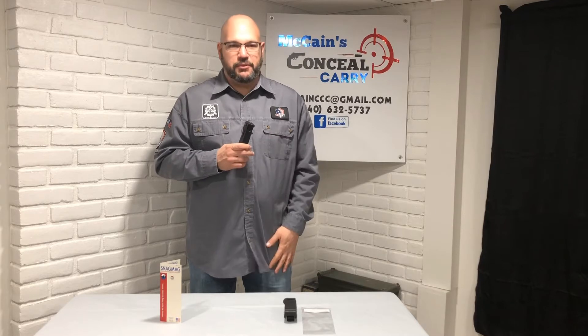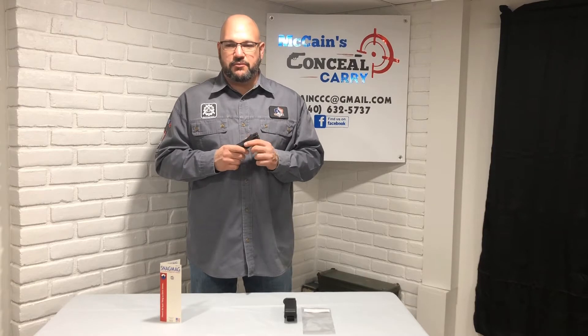You just don't want to put magazines inside your pocket — they bounce around and they're hard to get ahold of. When you need a spare magazine, you need it fast, you need to be able to get to it quick. This works out really well; your magazine fits securely behind it.